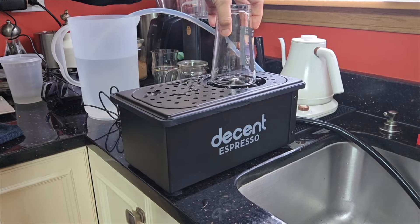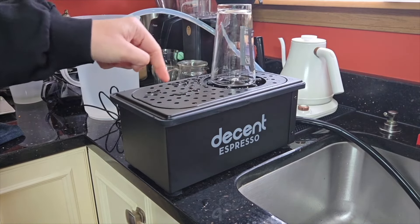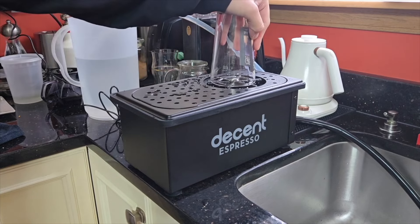Here's a clear glass, and hopefully you can see there'll be one stream shooting straight up and then four shooting to the four corners, so pretty good coverage.